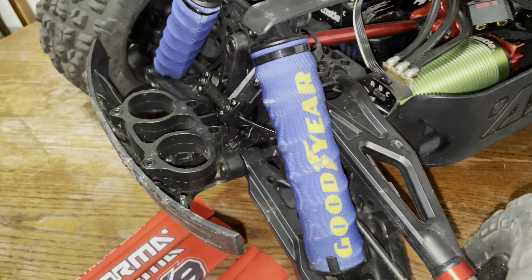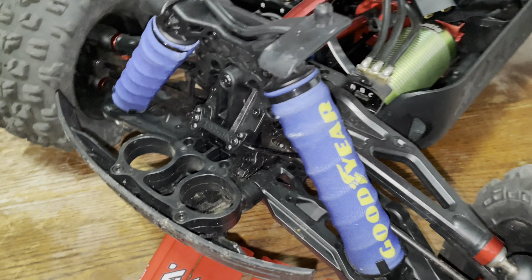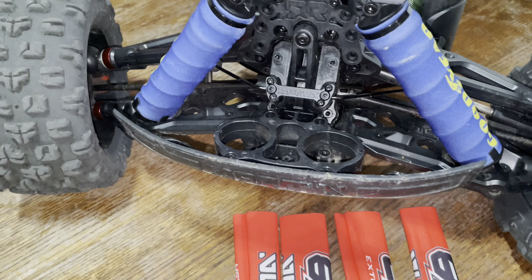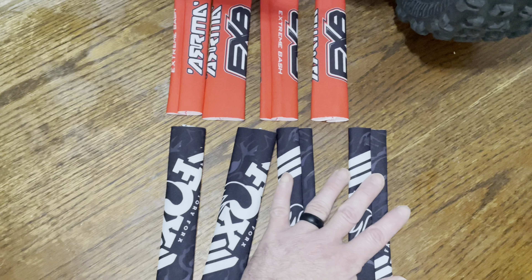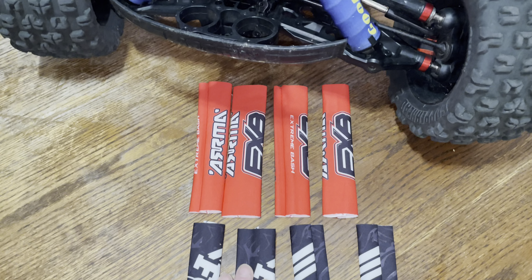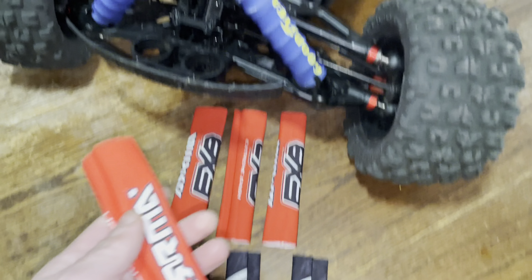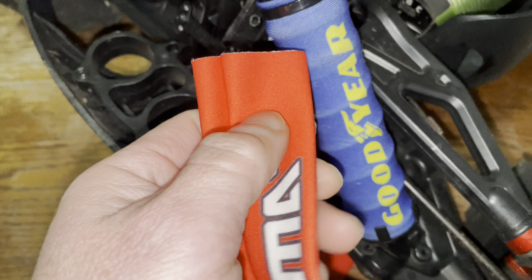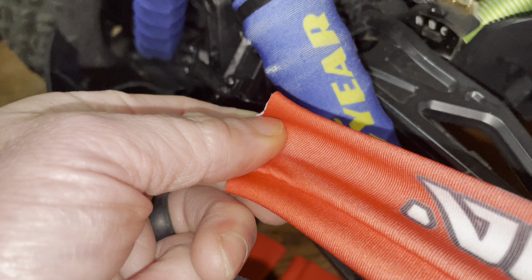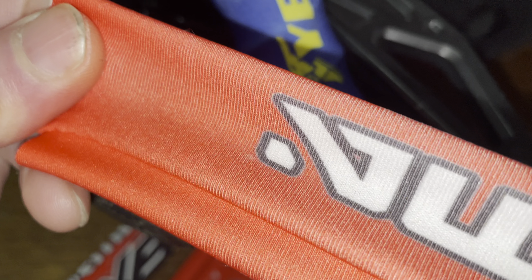These are Max Custom Designs shock covers that I've had for more than a year — I'll double check the exact time so I can give you a before and after to see how these hold up to the elements. These are the other ones I bought new that I've never even installed yet because I still got so much life out of these. Saturation is still there — this red is definitely brighter — and when you stretch these you're going to maybe see some of the white threads inside, which can contribute to how saturated it looks before and after stretching.